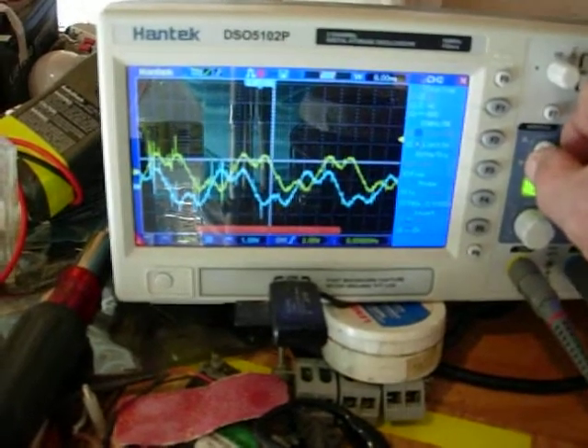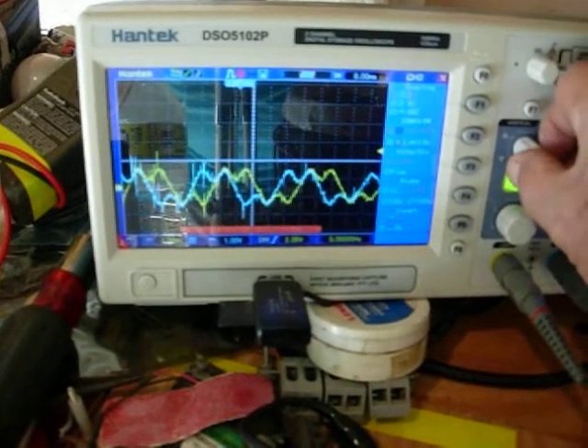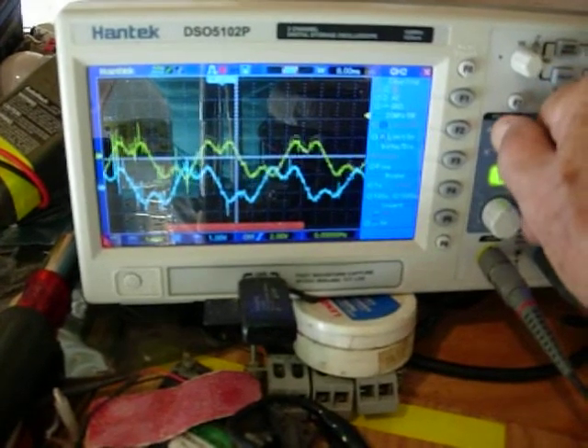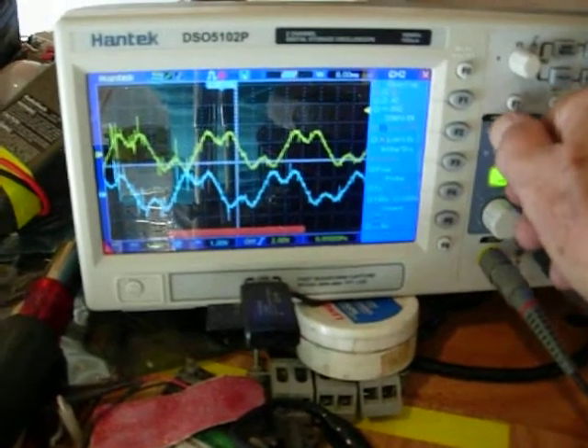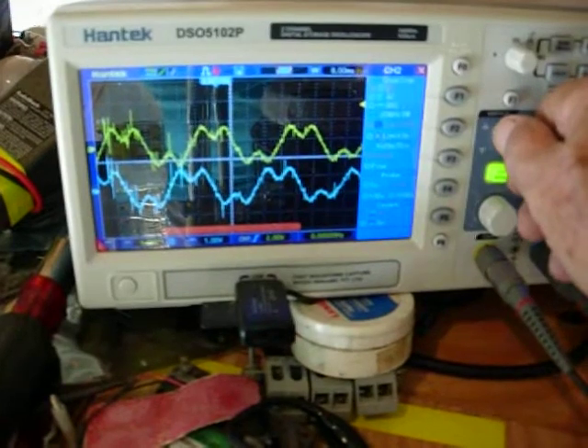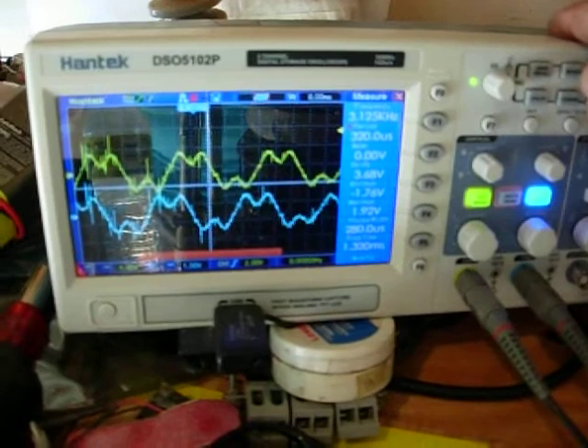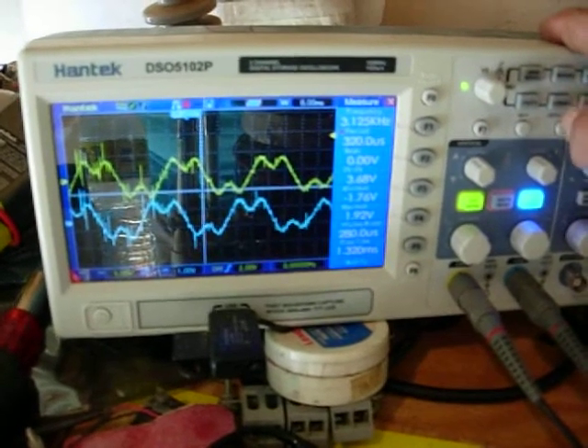If I move these down, you can see — that's an interesting waveform, pretty cool. If I measure it, this is 3.68 volts peak-to-peak on channel one, measuring a max of 1.92 volts.